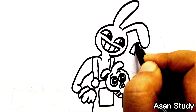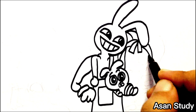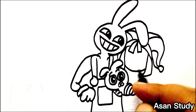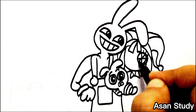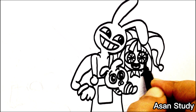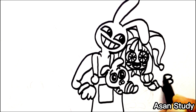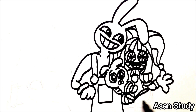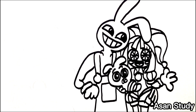Now we will be opening. Now we will do the coloring.